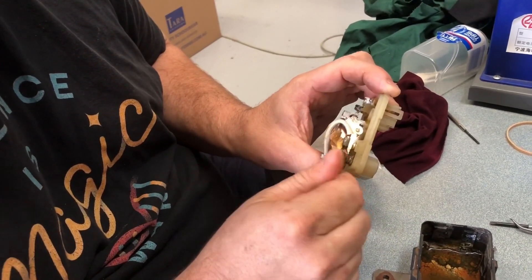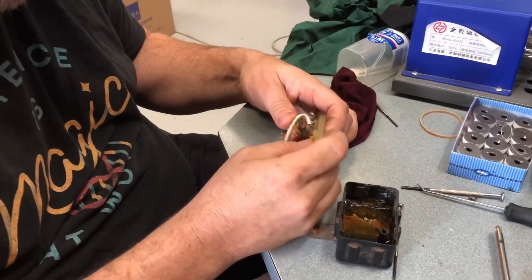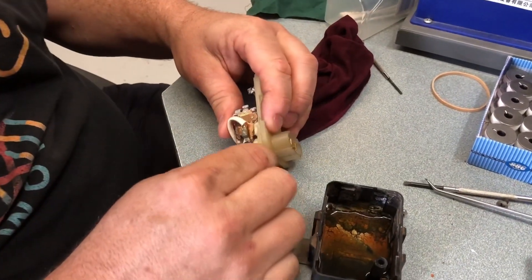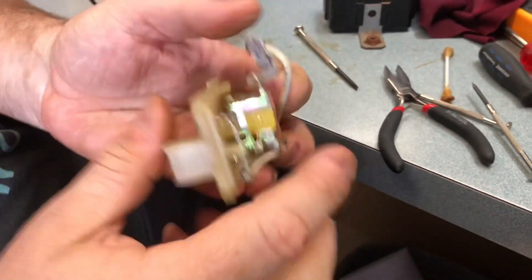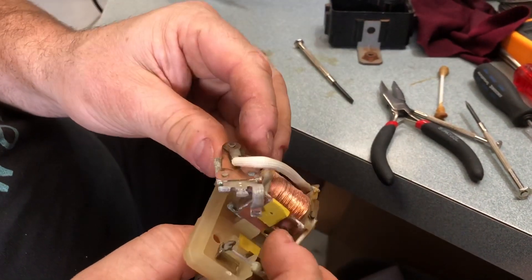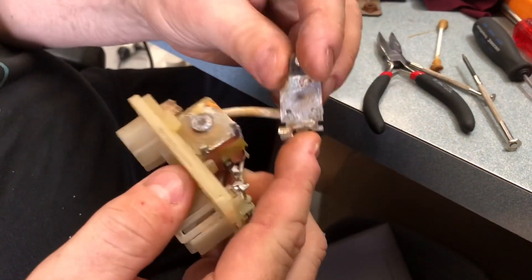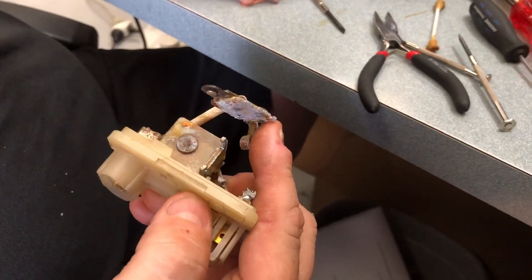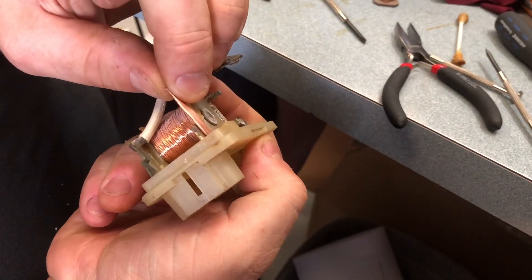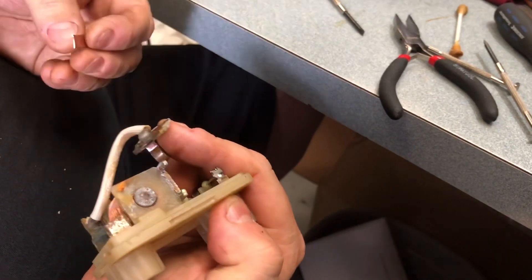We're going to find a bit of copper from the parts here. I've just opened up the tag which allows the relay rocker to move. I've already pulled the spring off. Now I'm going to clean up that contact face, prepare it ready for soldering. I've got a piece of copper that we're going to fold over to make a mechanical connection, and then we're going to solder it to make an electrical connection.